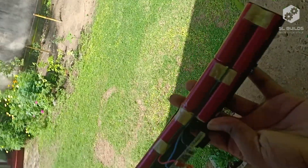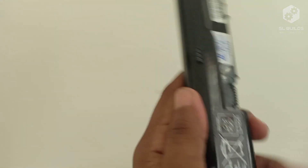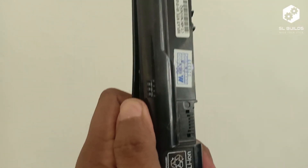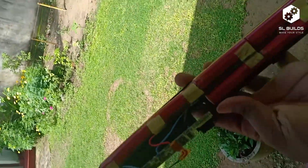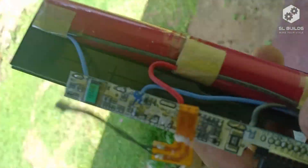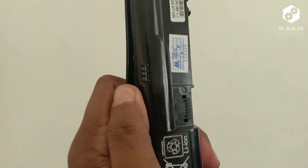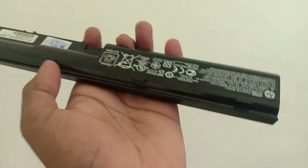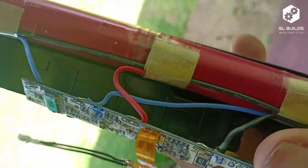This battery can be used very easily. You can use the battery with a laptop. You can use the battery, and we will need a lot of backup to see the battery.